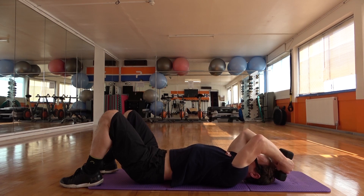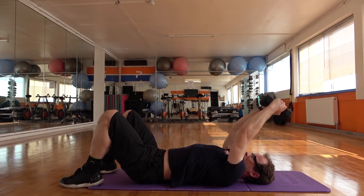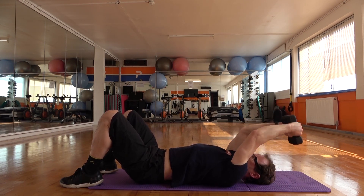Let's keep that going. Press it up. Four more — one, two.